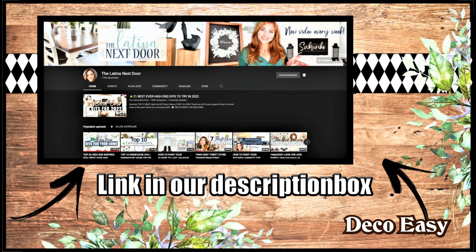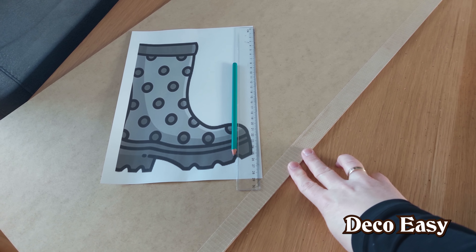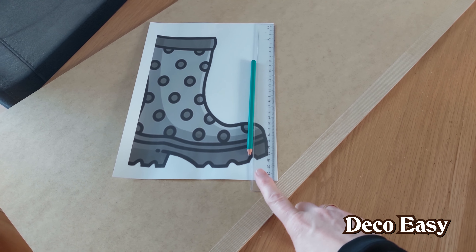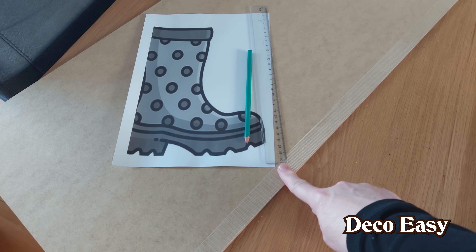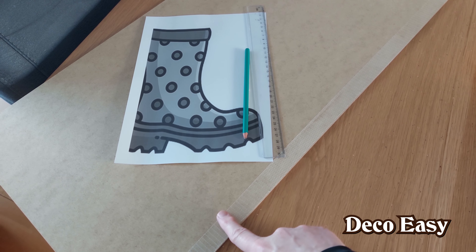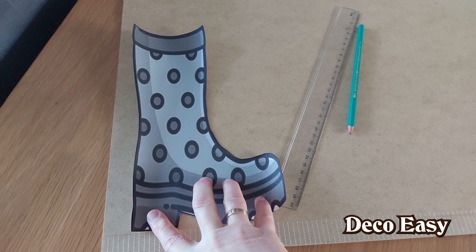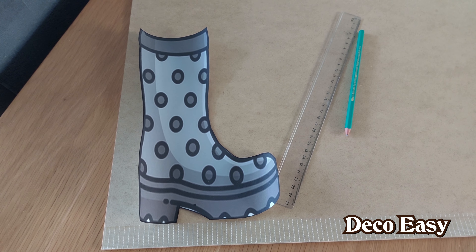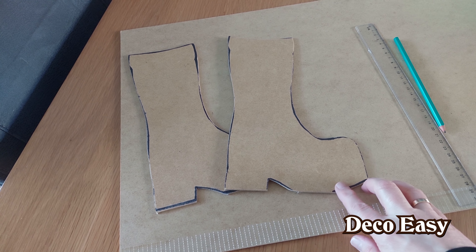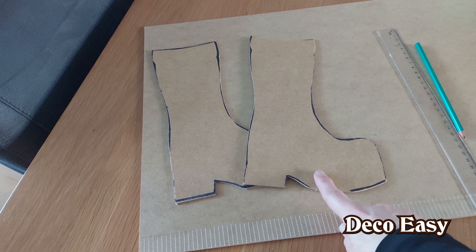Now let's go to our second DIY. For this one we need a little piece of wood — I use the free wood from IKEA because I like cheap. I printed out a rain boot template, I'm going to cut it out and saw them out. From this piece I'm also going to saw off 30 centimeters to make a background for the sign. I did cut out my rain boots and here you can already see our little rain boots, and our background — we are ready to paint.